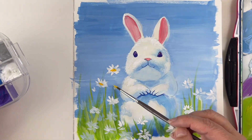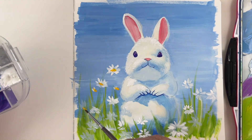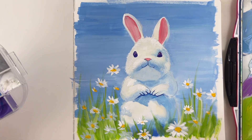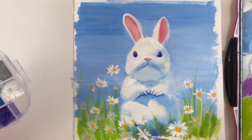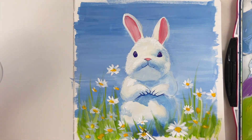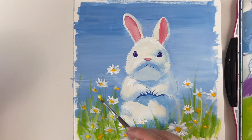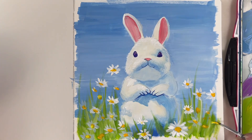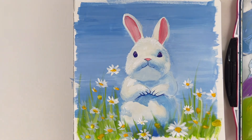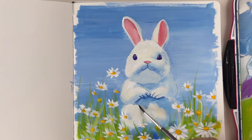For the flowers' hearts, I'm using a tiny, tiny bit of vermilion red and I place it inside the lemon yellow, and this gives me a warm yellow that is really popping out on the white of the flowers. And then you can add more lemon yellow on top just to have some variation in the hearts.